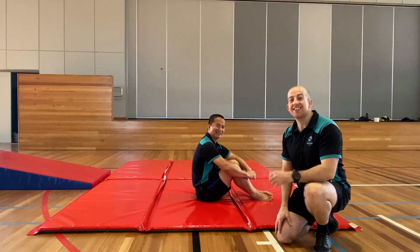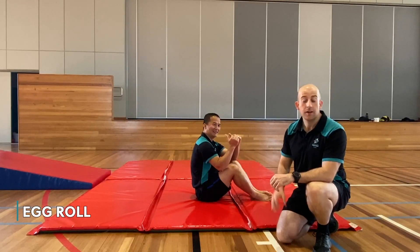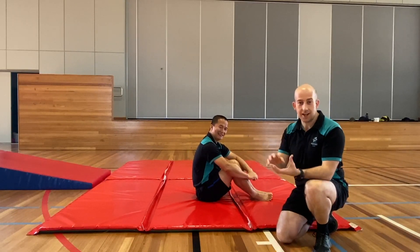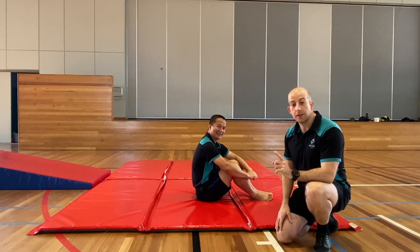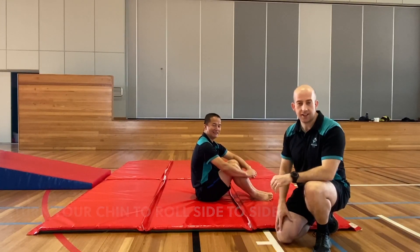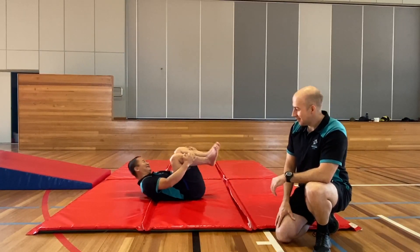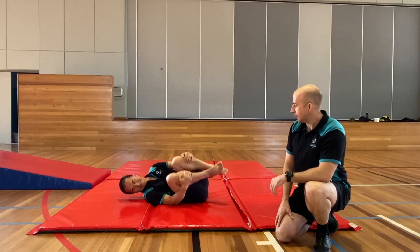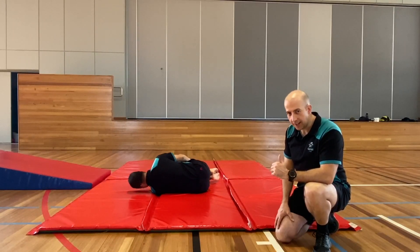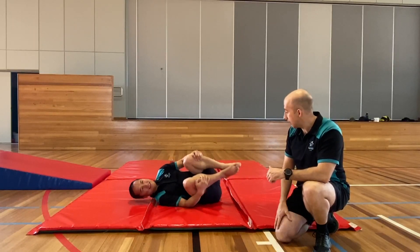The next activity to develop our vestibular system is the egg roll. For this one, you stay in the tuck position, go on your back, and rock from side to side. Just remember when you're doing this to turn your chin lots and lots to help get yourself turning side to side. See how his chin is turning lots — that's really good to see. His knees are turning but staying touching together. Great job.